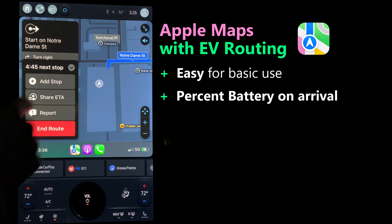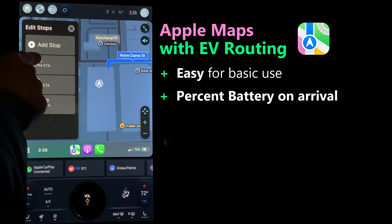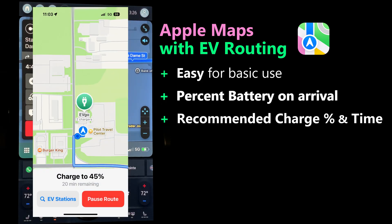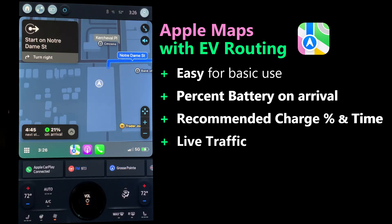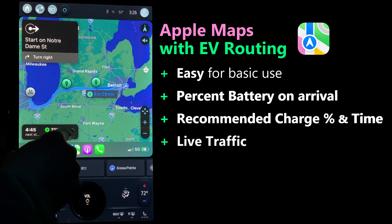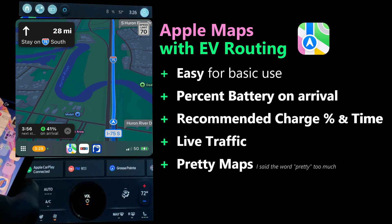From my experience, the calculated percent charge on arrival was pretty accurate — I was impressed even in winter with degraded range and using the heat. When you stop at the recommended charging location, it tells you what percent to charge to and an estimate of how long that will take, and that was also pretty accurate. Apple's traffic data is pretty good — I've seen benchmark data and it stacks up well. Subjectively, I love the look of Apple Maps.